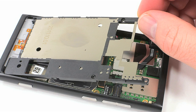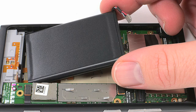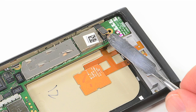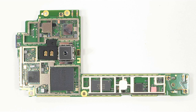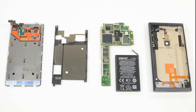Next, I removed both an internal cover plate and the battery. After detaching all the motherboard connectors, I was able to lift the motherboard out of the case and remove all the metal shields covering the chips. With that, the teardown was complete.